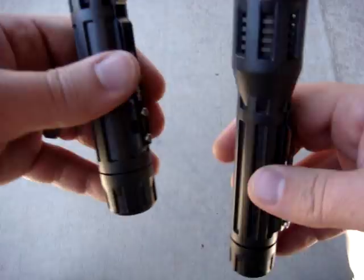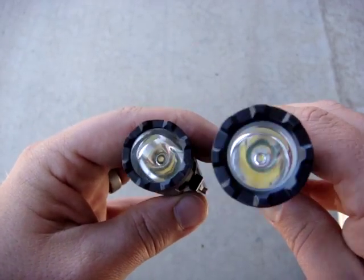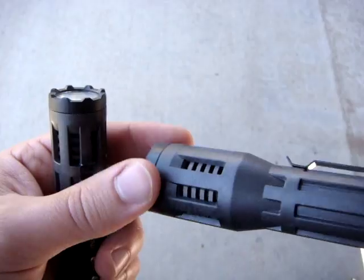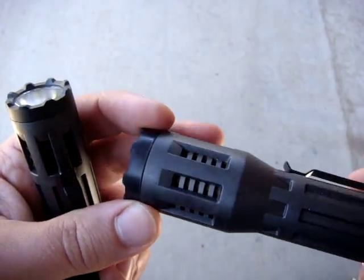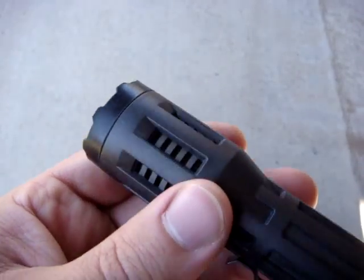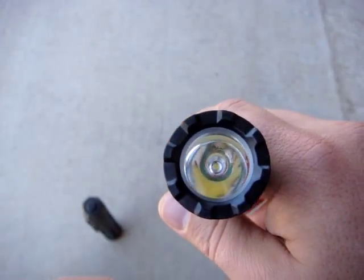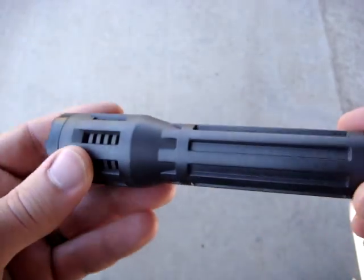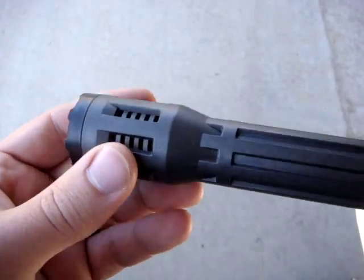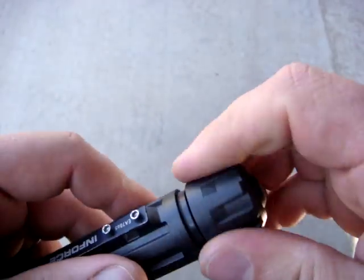A couple of differences between the two lights: the optic is larger on the three-cell, the head itself is also larger, and the exposed area for the heat sink is again larger — that comes with the extra need for thermal dissipation from the higher output LED. I wouldn't be surprised if it's actually the same LED just pushed harder, since LEDs today have so much output range that you can really get away with that.